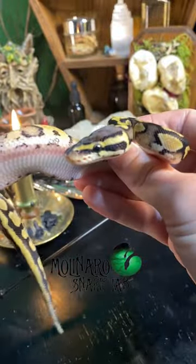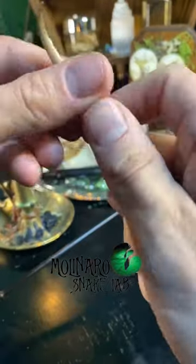The technique is safe and effective, however it doesn't work on all species. It can actually harm some of them.